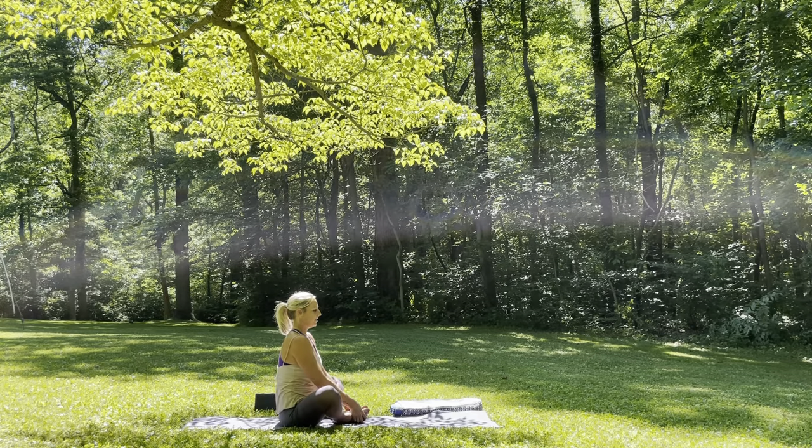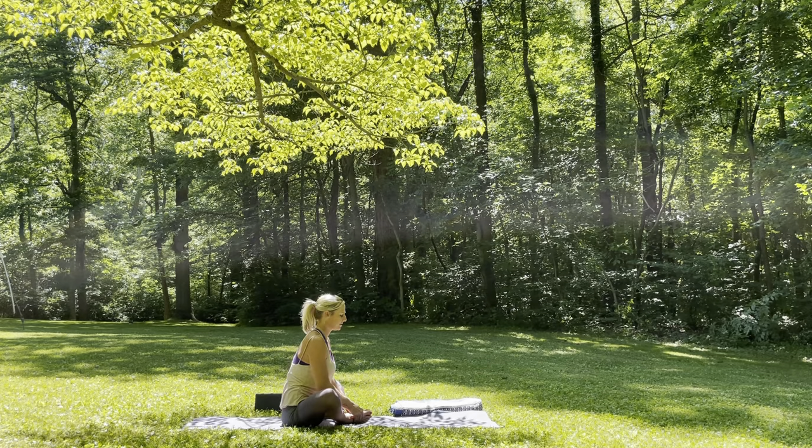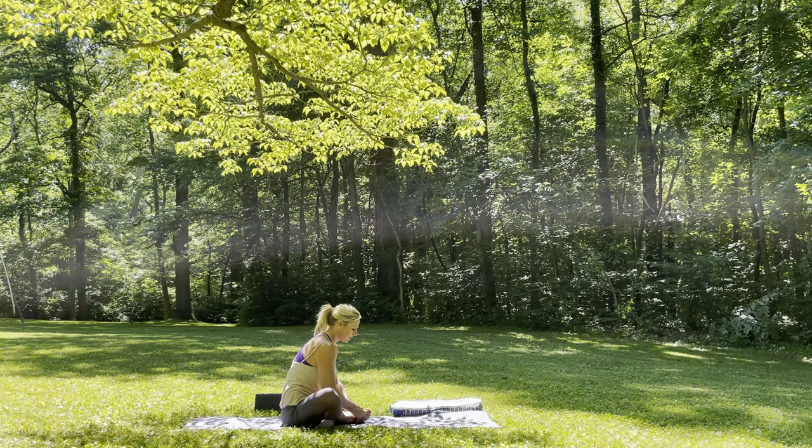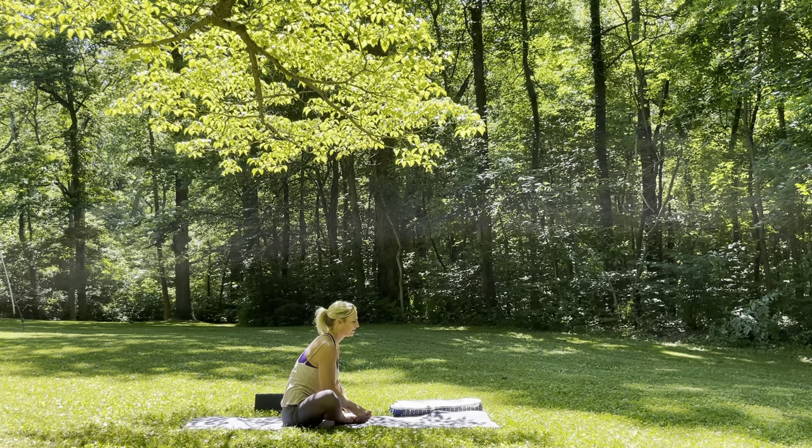If you find some stillness and peace here, take a deep breath in, find length through the back body. And then exhale, slowly, gently start to come forward, gazing slightly in front of the toes, pressing the calves and knees down towards the earth. Allow the elbows to assist you. Come back to your breath. Inhale — notice length coming into the back body, opening through the front. And then exhale, take it a little bit deeper. Two more breaths.